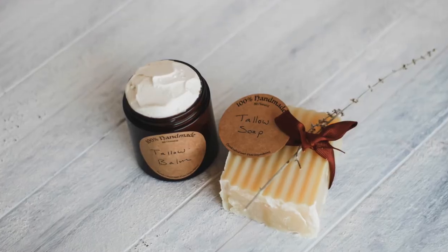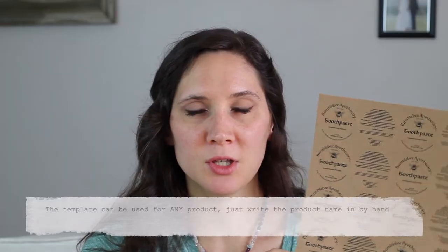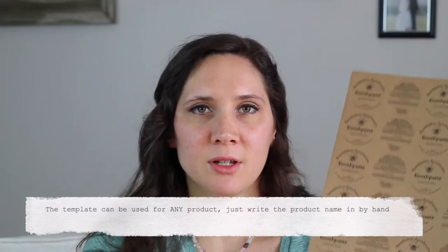The way I actually make my labels involved quite a bit of work. I use Photoshop when I design these, but what I'm going to do is provide a downloadable template that has most of the work done for you, so that you can skip all that hard stuff and just get to having some really nice labels.